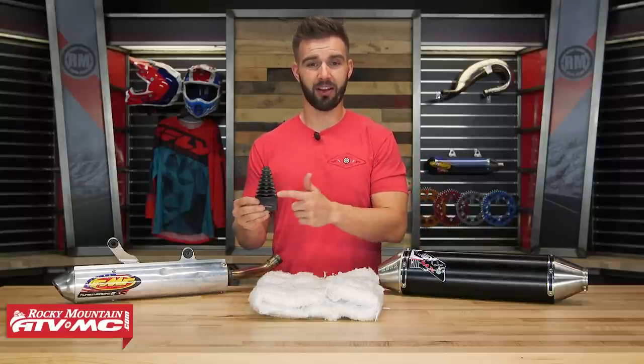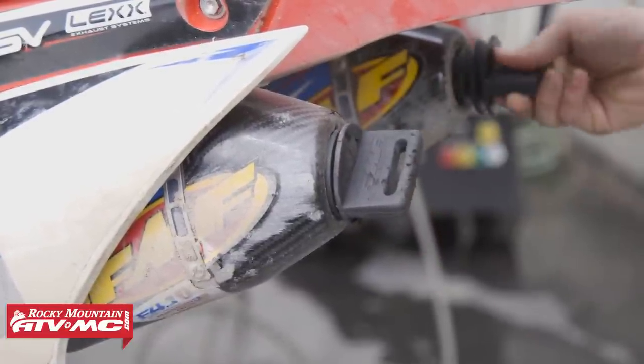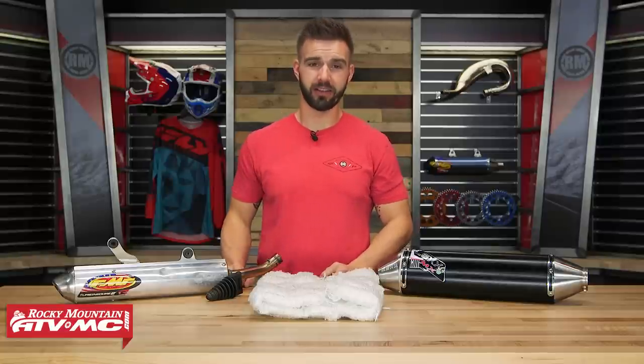The best tip I have for that is spend a couple bucks and get an exhaust plug — it just goes right into the end of your exhaust silencer, and as you're washing your bike it's going to do a really good job of just keeping water out. And there you go — that is my fifth and final job, something we feel is often overlooked but every rider can do, and that is repacking your muffler or your silencer.